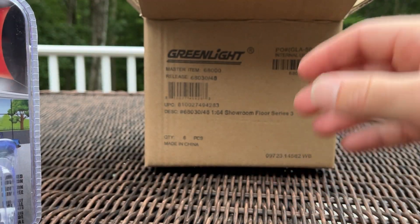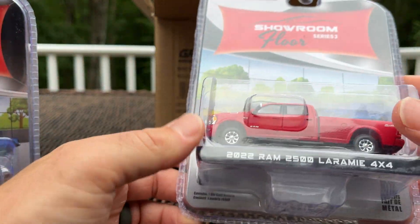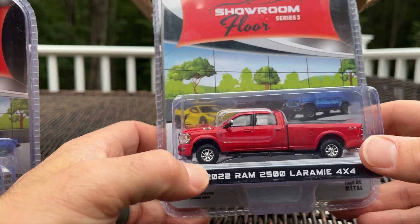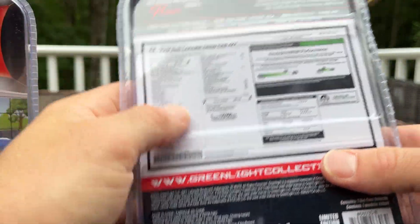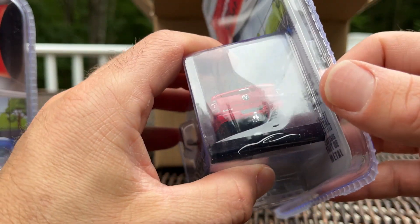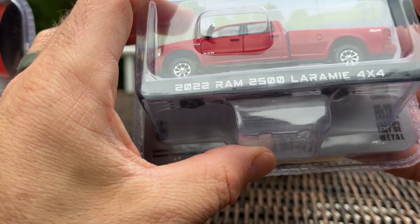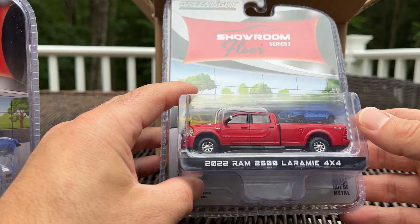Two more before the rain gets here. The 2022 RAM 2500 Laramie 4x4 — this one's nice. It's a bright red as opposed to the crimson/burgundy shades previously released; this is Flame Red Clear Coat. It looks like it's got some marks on the rear bumper, and the bed looks a little crooked — they've had an issue with these.